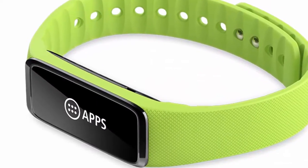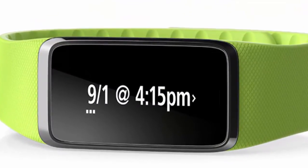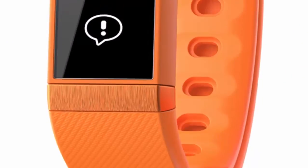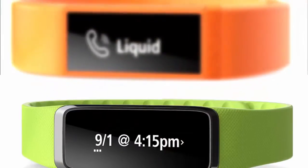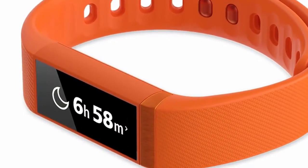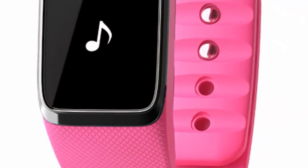The display is 128 by 32 pixels and beams information from its biometric sensors, as well as music controls and notifications from your smartphone. It also monitors the wearer's sleep patterns, number of steps, burned calories, and swimming pool activity. The device has an estimated battery life of five to seven days.